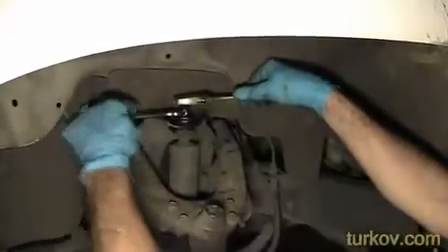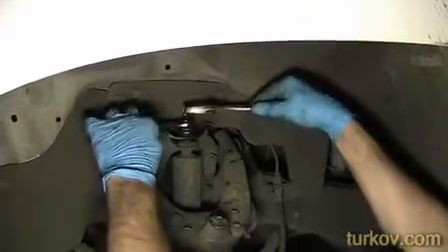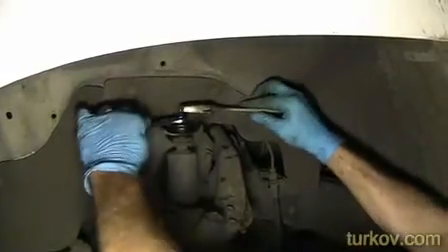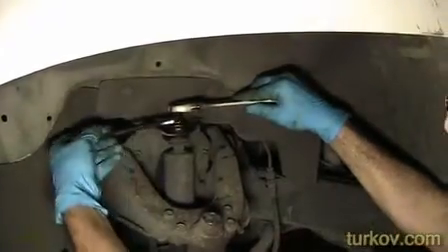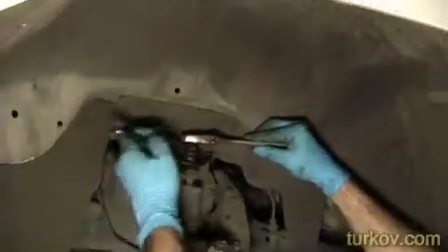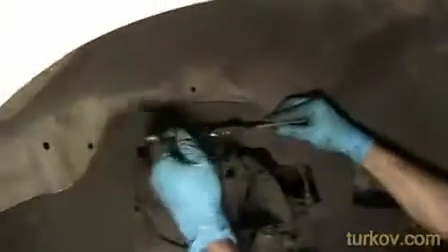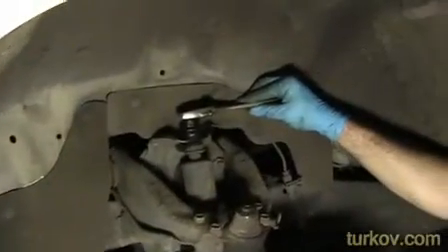And there it goes. If this approach had failed and I wasn't planning on reusing these shocks — which I'm not in this case — just grab hold of the shock here with a tool like this and basically proceed to loosen that nut in the same fashion.